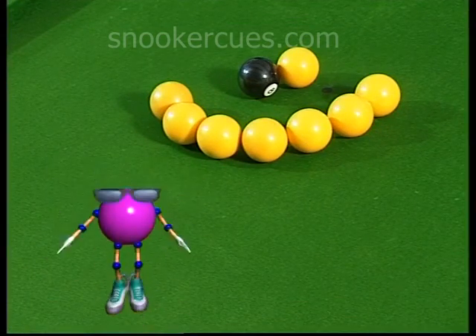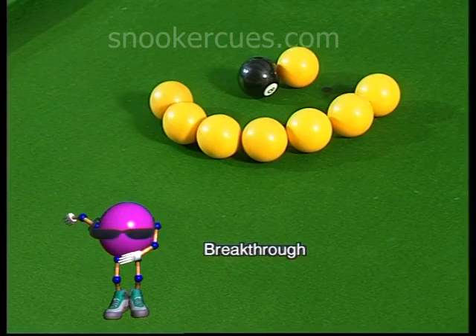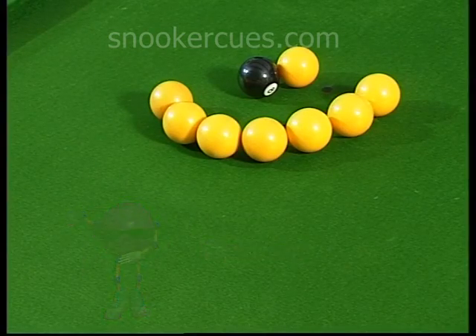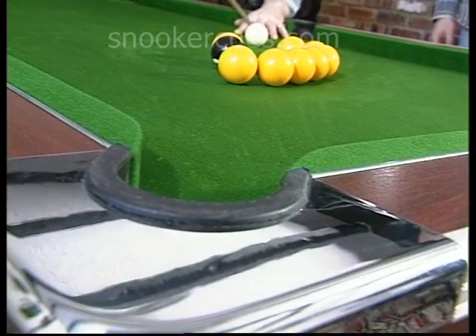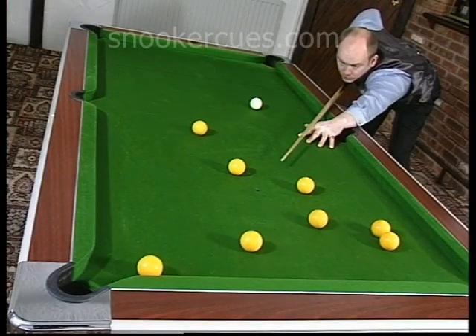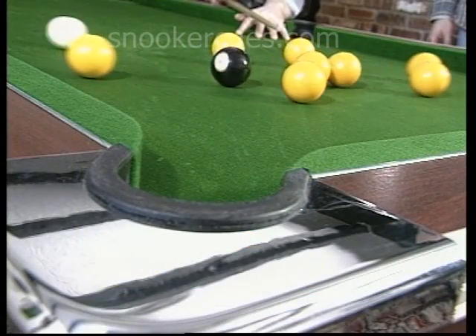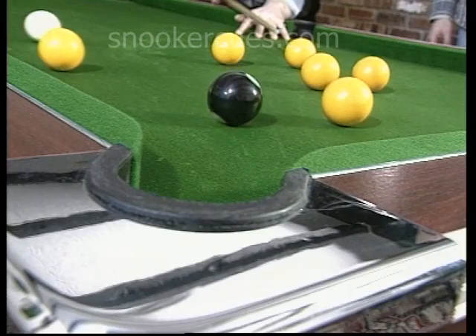To pot the 8-ball in Breakthrough is not an easy matter. As the camera zooms out, it becomes obvious there is no clear path to the corner pocket. As we have just seen, the answer lies in clipping the edge of the arc before the plant is made.